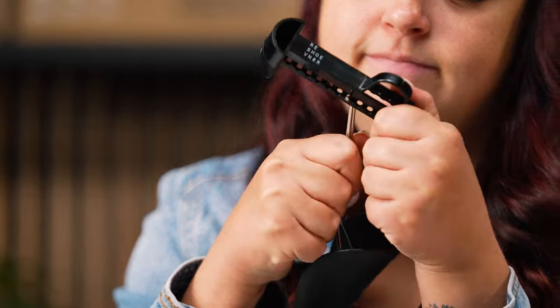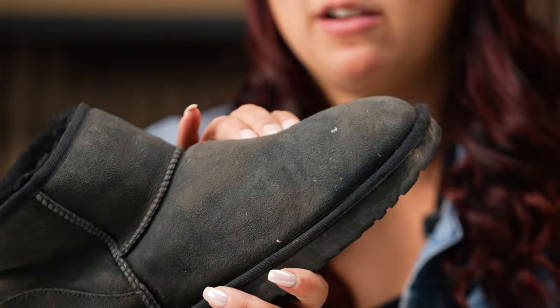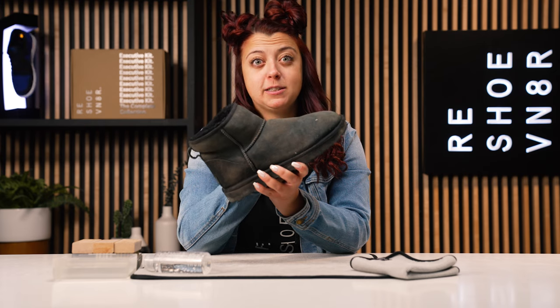Let's insert this adjustable shoe tree and get to scrubbing. It really pushed out this toe box material to allow us to put more pressure. They were a little bit smaller than I thought so I did have to adjust the shoe tree twice.